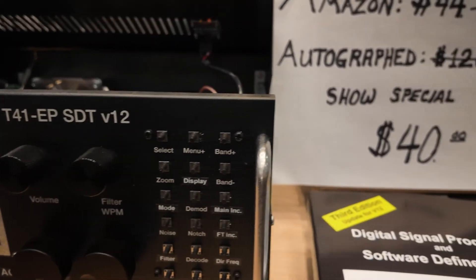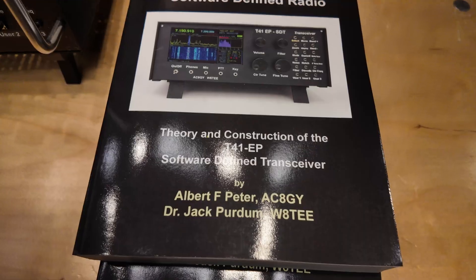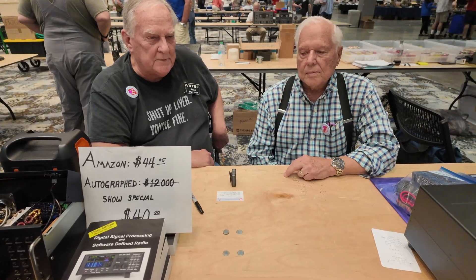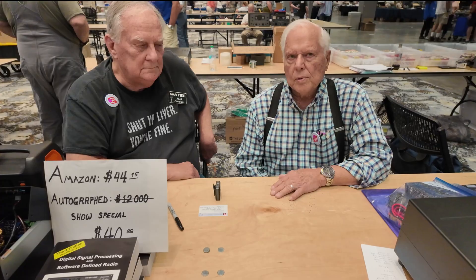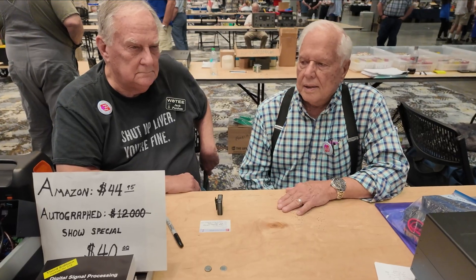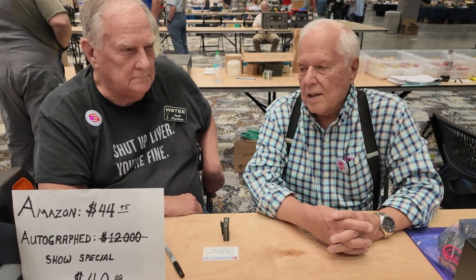It's designed by Jack and Al. It took us about seven years, gone through three editions of the book, which completely describes the radio. It's got a 200 kilohertz wide spectrum display with waterfall, really good selectivity. It's equivalent to a triple super heterodyne, and we think it stacks up against almost any commercial QRP radio.